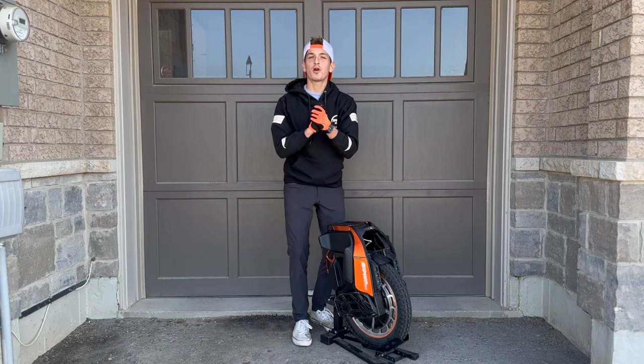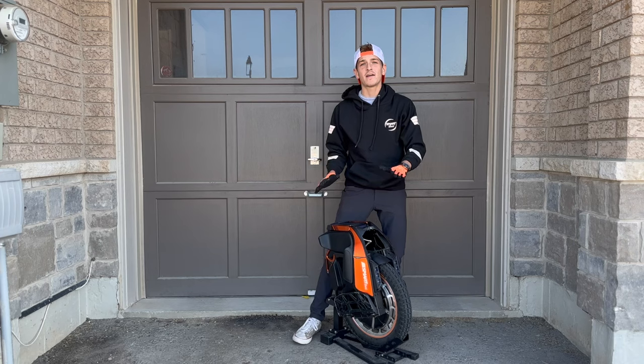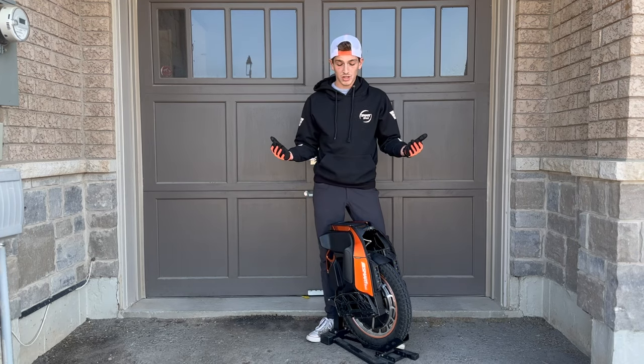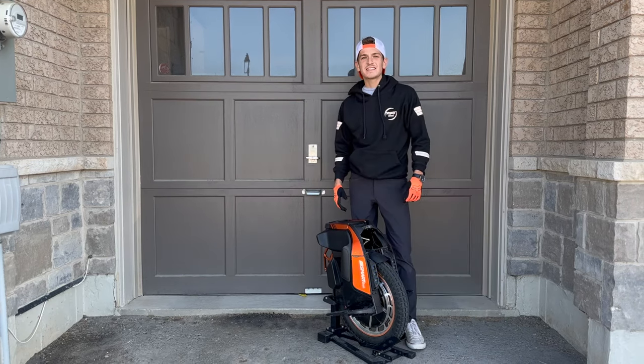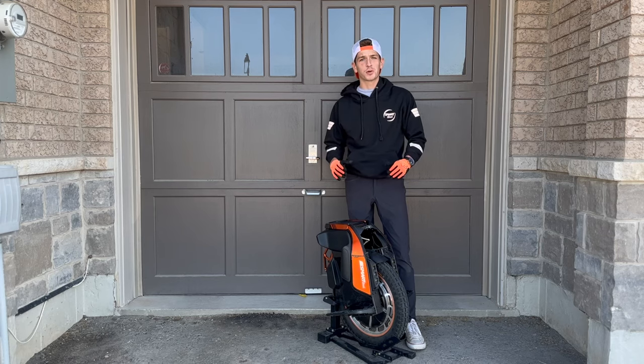This unicycle is the perfect unicycle for urban commuting. It gives you the ease of not having to worry about range. You still have the power of one of the bigger electric unicycles, you still have the look, you still have the tire. The S19 comes with an 18 inch tire making the ride super smooth and super comfortable.